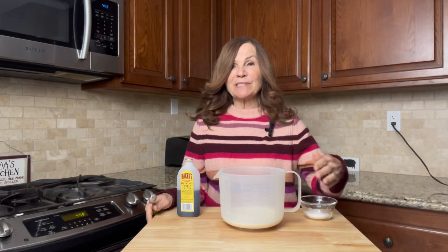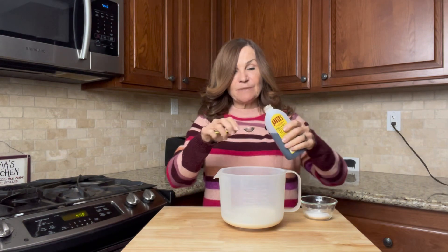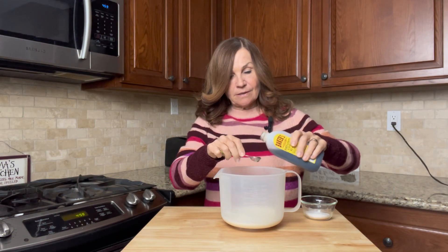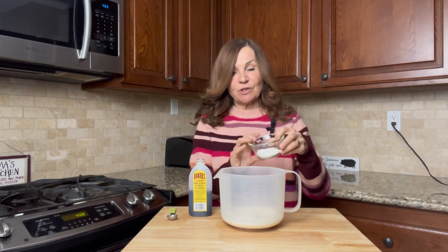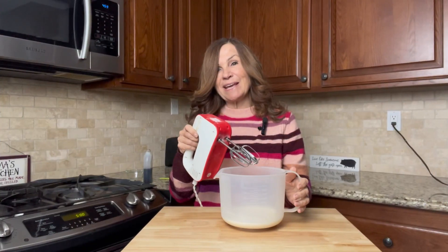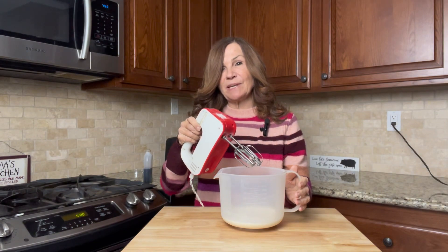Now for our whipped topping: we're going to take a cup of heavy whipping cream, add a teaspoon of vanilla and two tablespoons of sugar. We're going to use a hand mixer and beat this until we start seeing soft peaks.